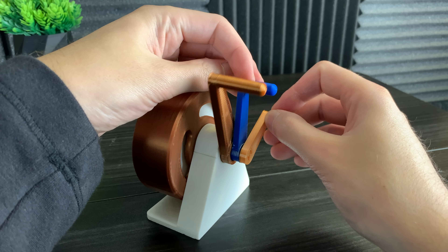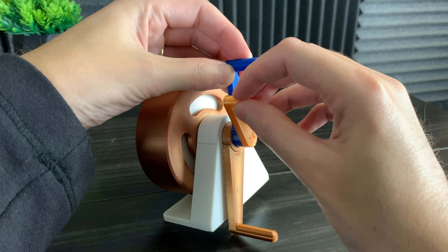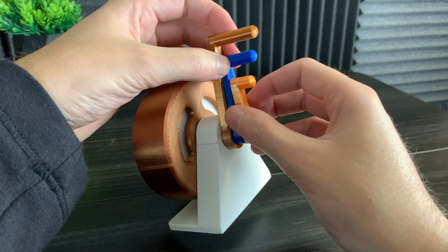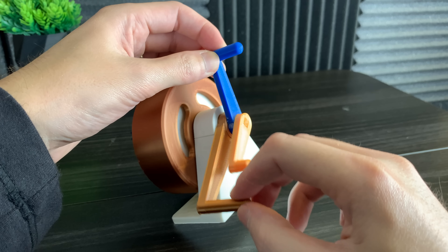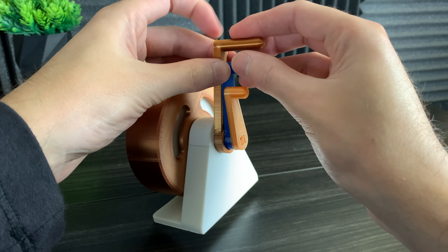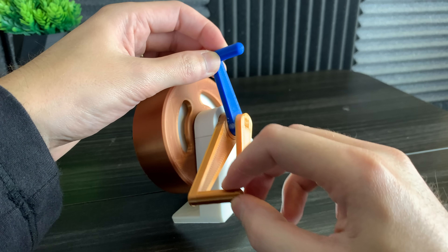But what happens if we hold the planet carrier steady? We actually get a negative 2 to 1 gear ratio, which means the ring gear is actually spinning in reverse at a 2 to 1 gear ratio. We could also do a 2 to 1 reverse increase by spinning the ring gear. Every time you spin the copper handle, the orange handle spins the opposite direction twice.